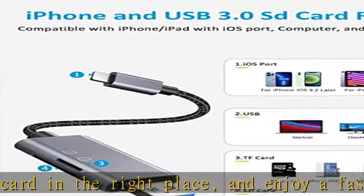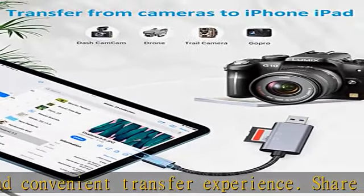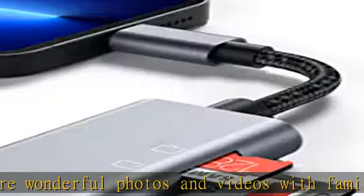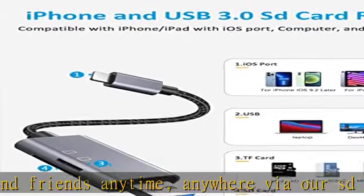Dual card slot design: the SD card reader for iPhone and iPad supports most standard memory cards including SDXC, SDHC, SD, MMC, RS-MMC, MMC Micro, Micro SDXC, Micro SD, TF, and Micro SDXC.